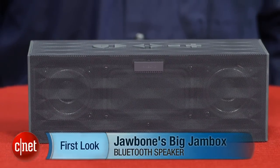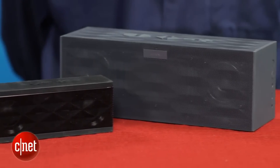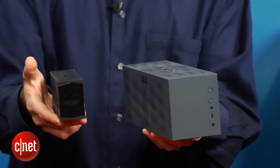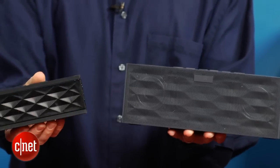Hi, I'm David Carnoy, executive editor for CNET.com, and I'm here with the new Jawbone Big Jambox. Jawbone kept it simple and simply called it the Big Jambox. It's about three times the size of the original Jambox, which is a Bluetooth speaker. This is also a Bluetooth speaker. It's obviously not as portable as the original Jambox, but this one is designed to be portable and offer better sound.